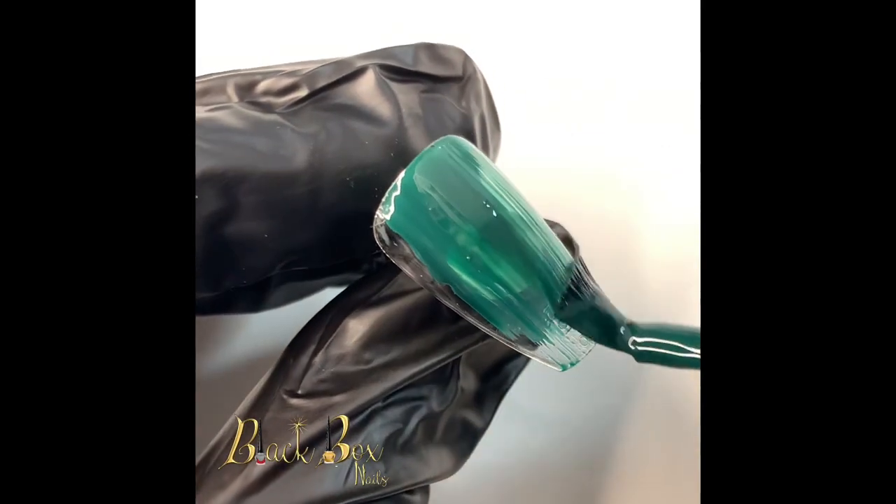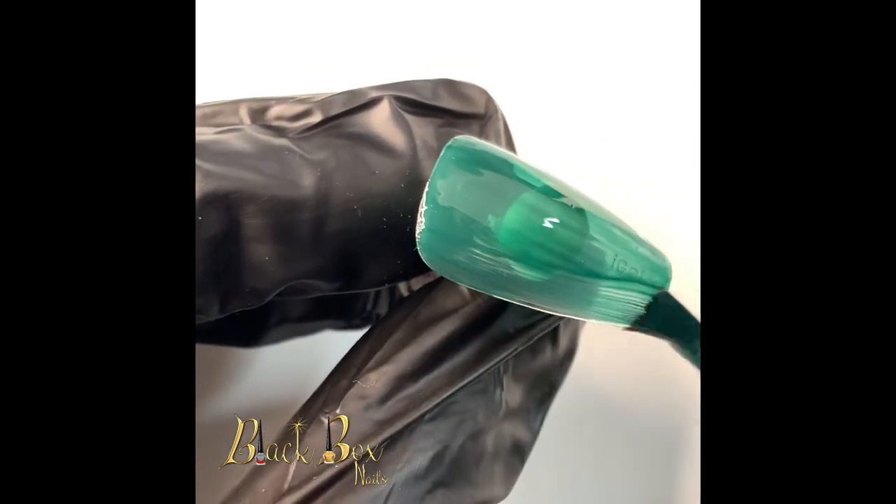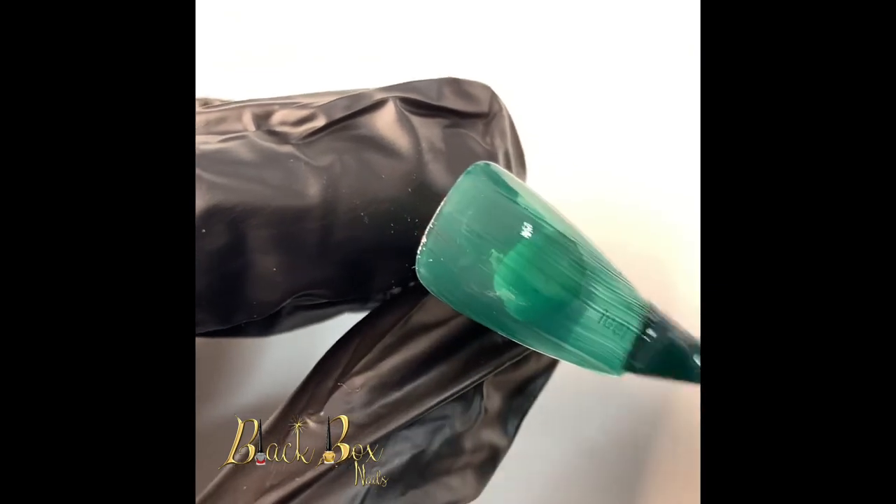My nail has already been buffed and prepped with base coat, and I'm going to go in with two layers of this Hunter Green gel polish.